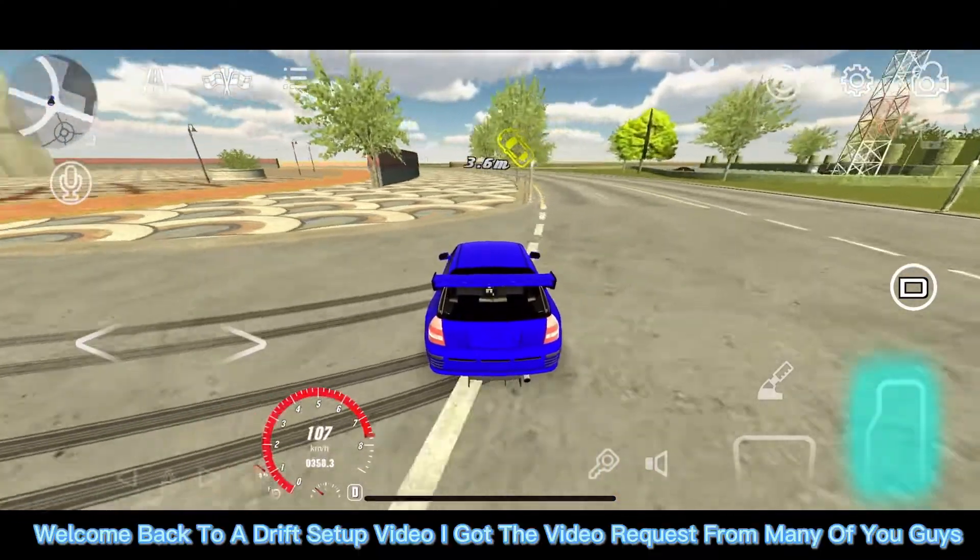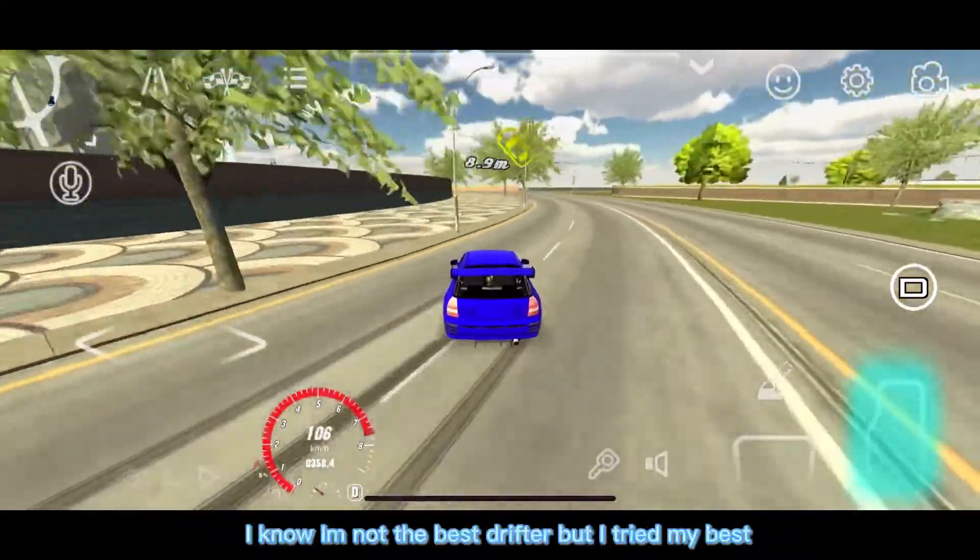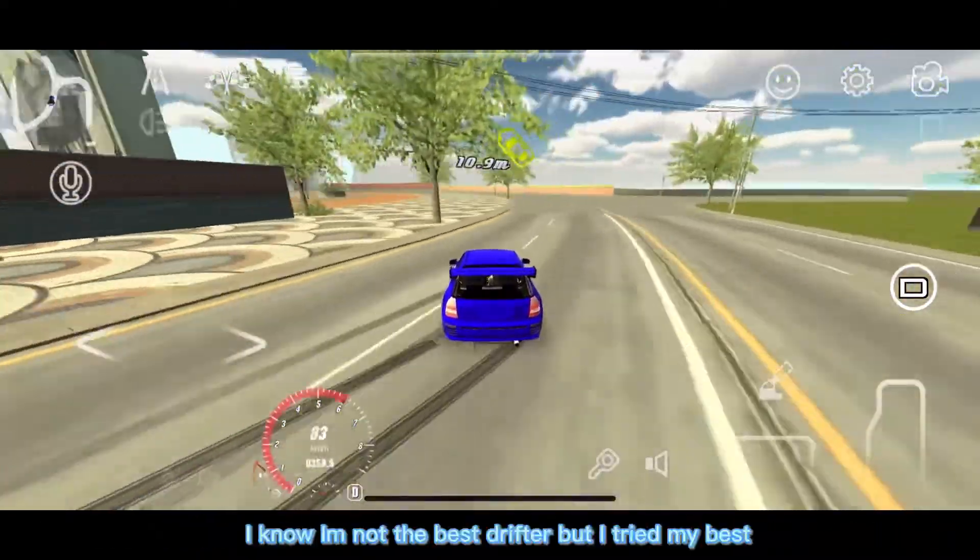Welcome back to a drift setup video — got the video requested from many of you guys. I know I'm not the best drifter but I tried my best.